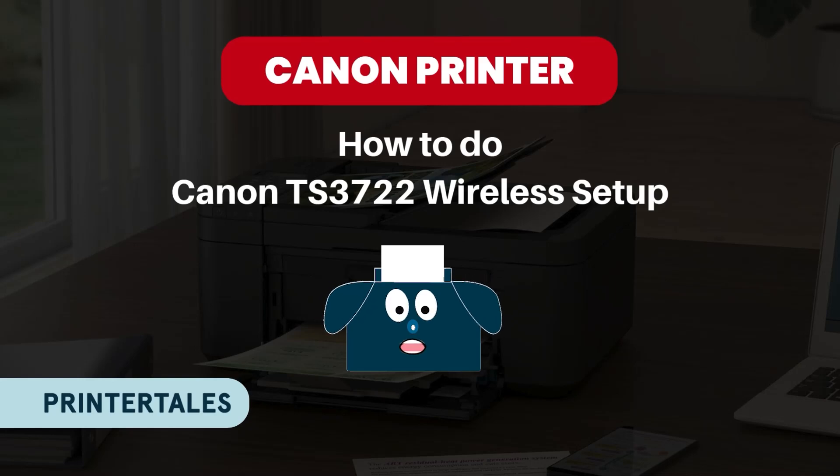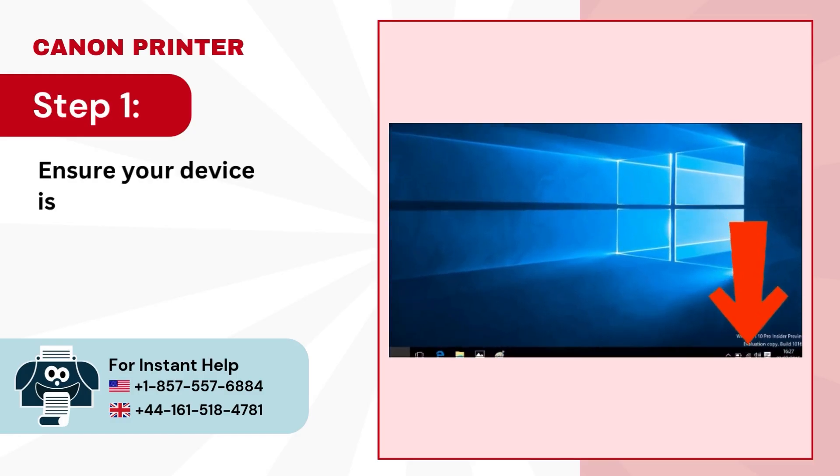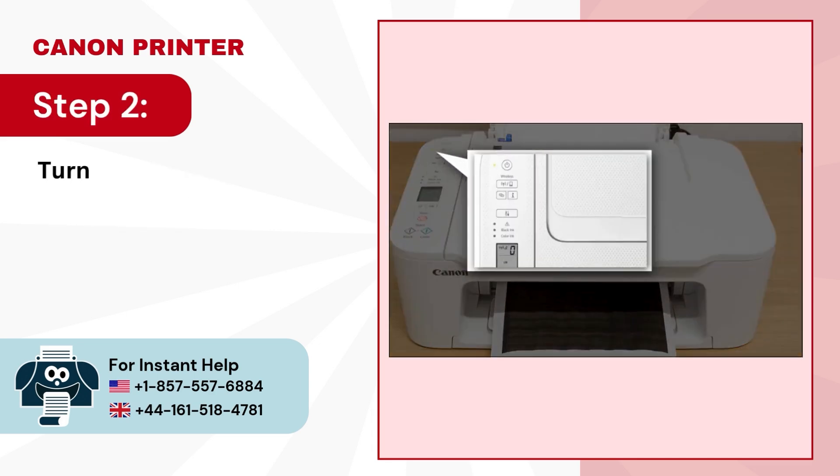Want to do your Canon TS-3722 wireless setup? That's easy, just follow these steps. Step 1: Ensure your device is connected to the Wi-Fi network. Step 2: Turn on your printer.